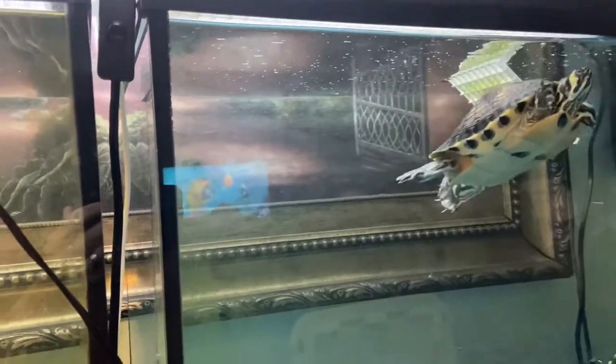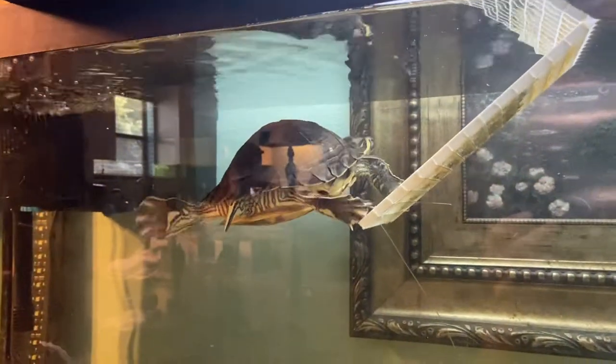These are two females. We know they're females because they have short claws.